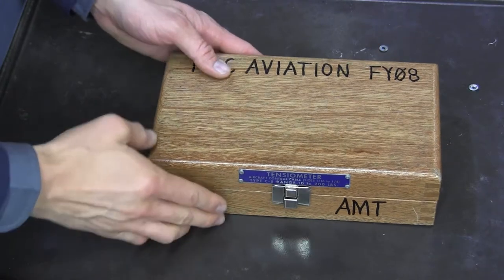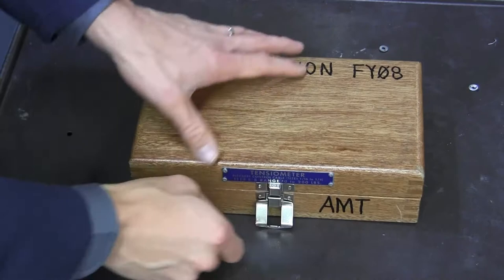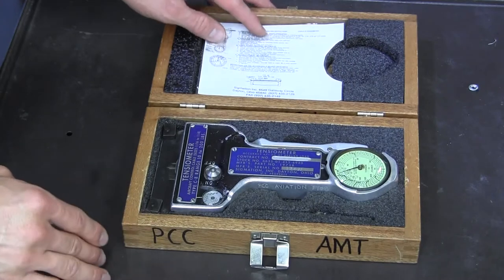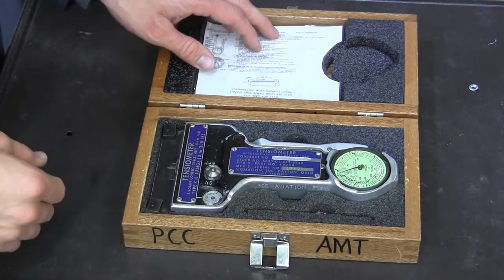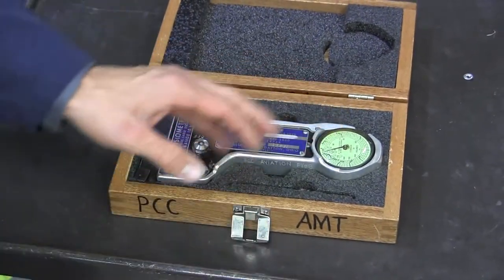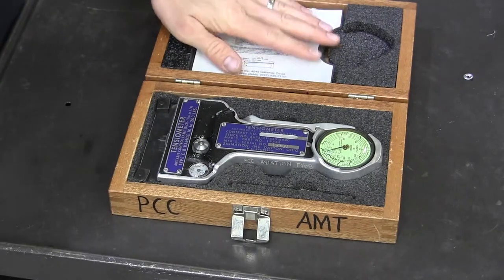The first instrument I'm going to demonstrate is the C8 tensiometer. One of the things that's very important as we're checking cable tension is to correctly identify which size of cable it is that we're testing. This particular tensiometer gives us the ability to do that as well. This one is a little bit complicated because there's a lot of different things going on, and there is an instruction card right here which you are welcome to refer to — that's why it's inside this case.